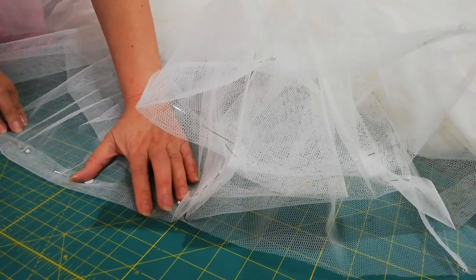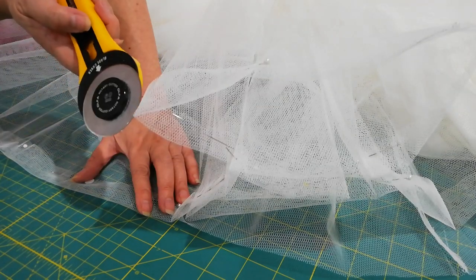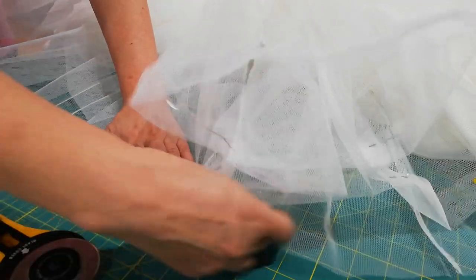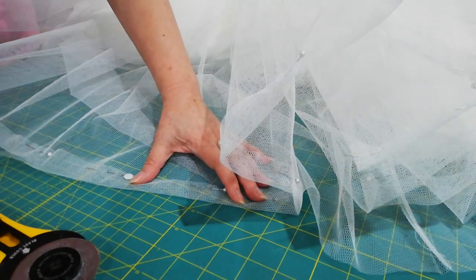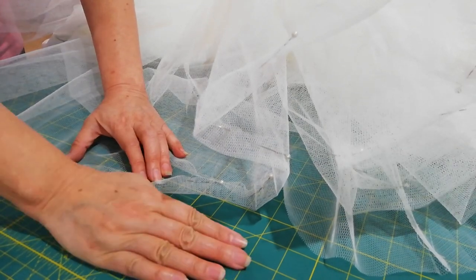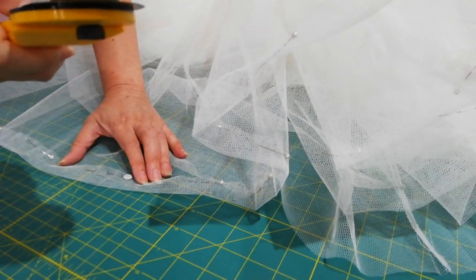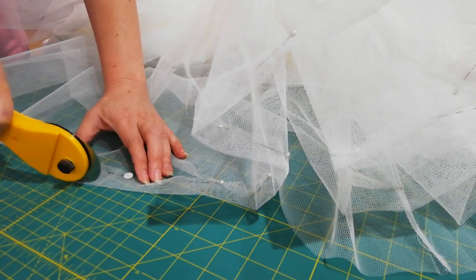Someone just asked me how do you use the rotary cutter. So today I'm just cutting the two of this petticoat of a wedding dress. Usually we need this cutting head and a rotary cutter. Turn that on and just cut it.